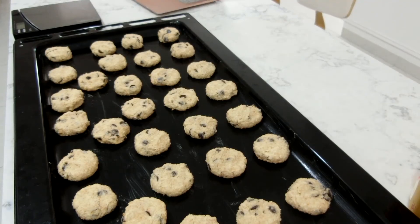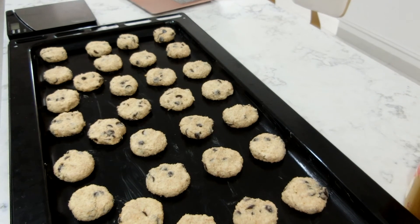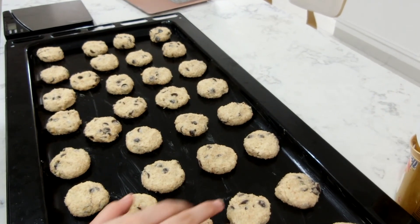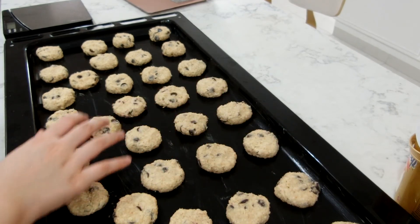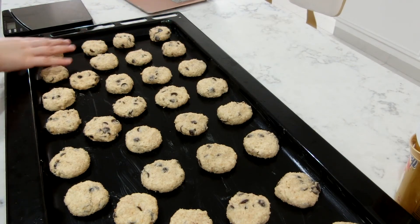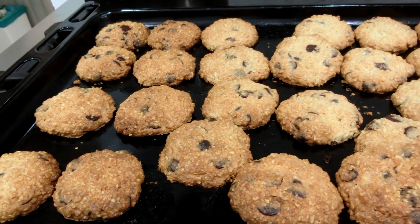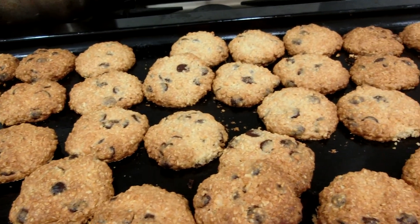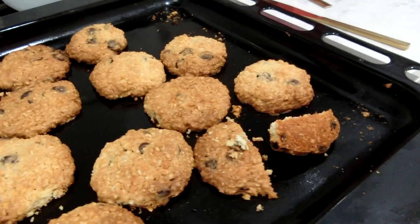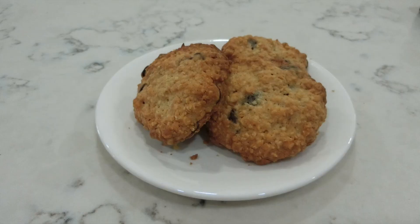After rolling them out, push each ball down slightly. This batch made around 32 cookies. You can divide the dough in half if you want fewer — 32 divided by 2 is 16. Bake at 170°C for 22 minutes. I burned mine, so make sure to check every few minutes. The inside looked good but it was a bit too sweet — you can adjust that. Thanks everyone for watching!